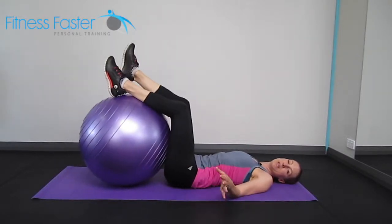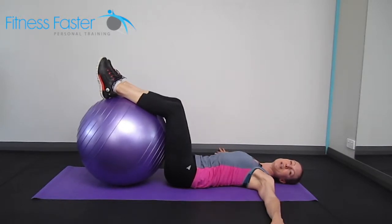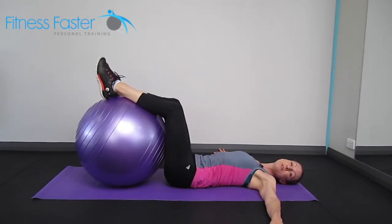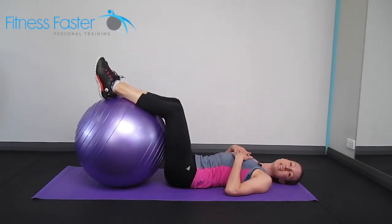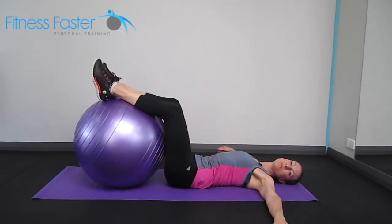Swiss ball pendulum swings. You've got your feet on the ball, hands are out to the side to help you with balance. If you did want to make this harder, you could just take the hands slightly further in, and then you're going to have to use your core a little bit more for balance.